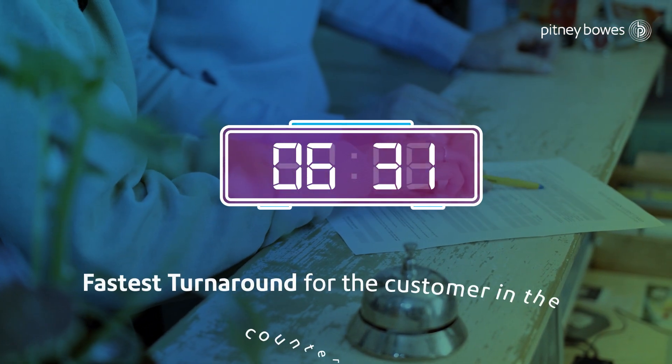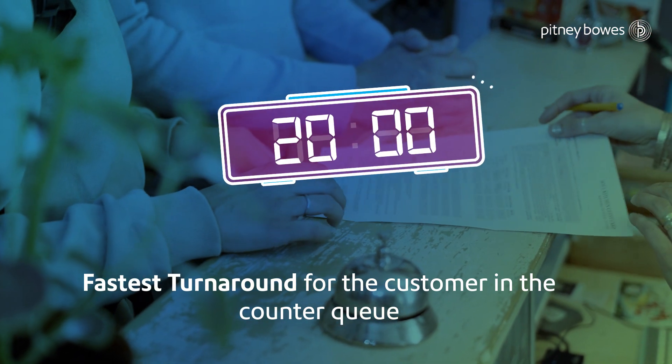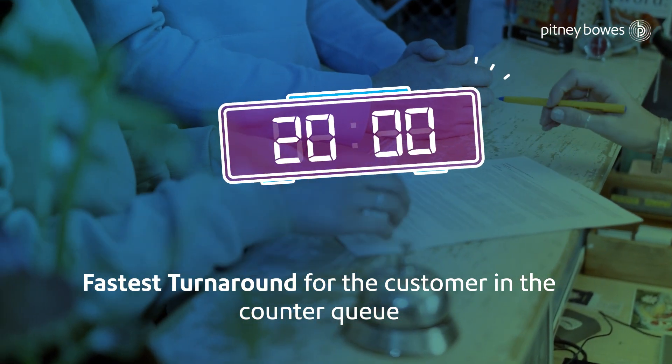The solution is designed for queue busting at counters as it provides an average printing time of 20 seconds for a stamp impression, hence making it the fastest way to pay stamp duty for the customer.